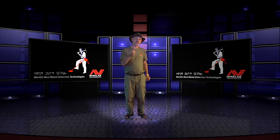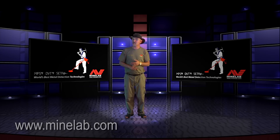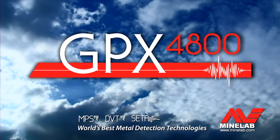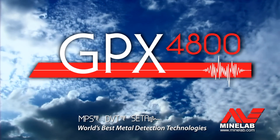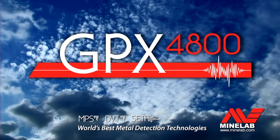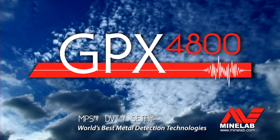For more information on the GPX series, visit www.minelab.com or www.mlotv.com where we'll be showing you more videos. Minelab's GPX range — the detectors that give you a depth advantage.